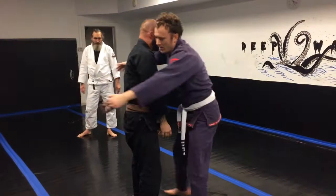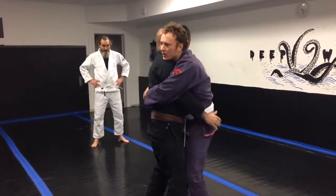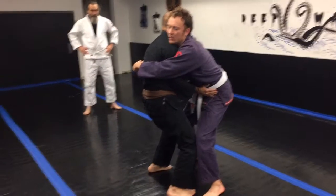So here — he gets the bear hug over me. I've got to create distance so he doesn't suck me in and bend me over, so I'm going to take him back to the ground. I get my hips back and put my hands on his hips. My elbows are on my hips so he can't suck me in.